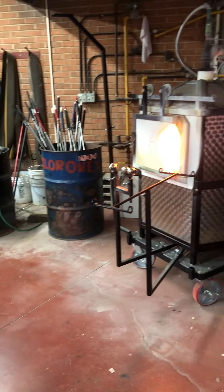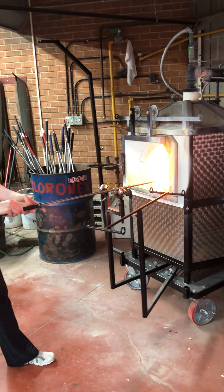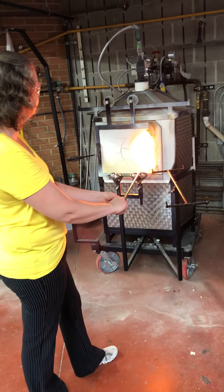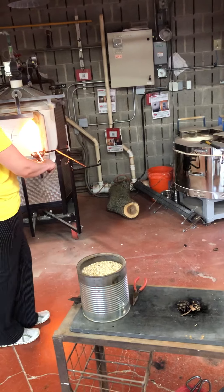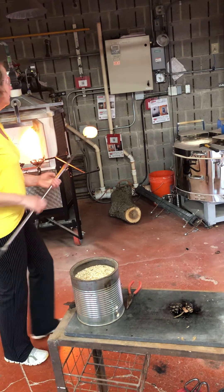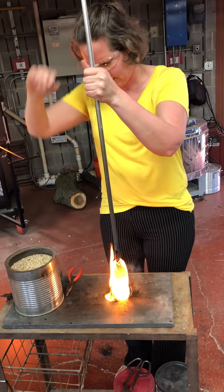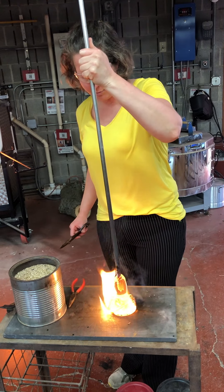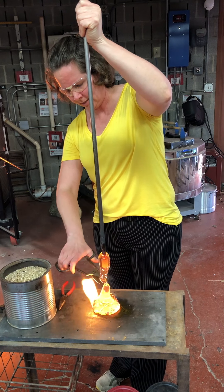I'm going to go for that third gather. I turn it in the heat just to get it even hotter and more fluid. I let it drip over the nature materials and kind of push it on. You can see the nature materials are already burning out. I'm going to stretch it and cut right through the glass.